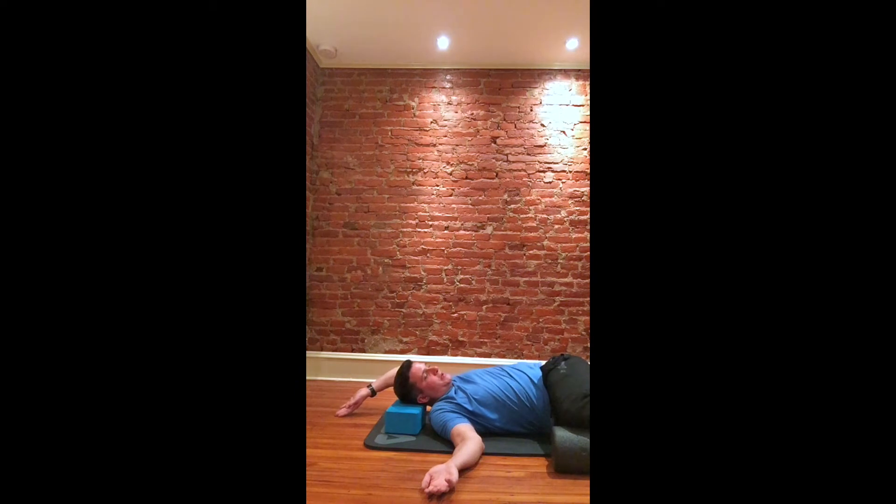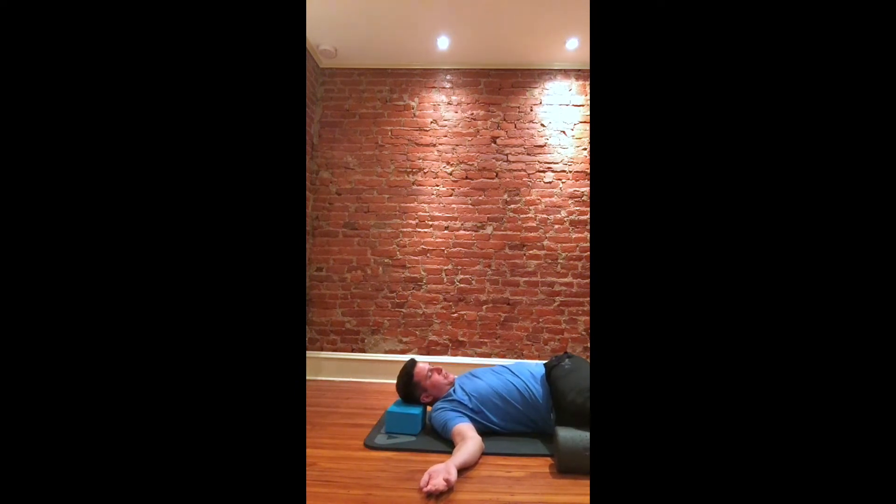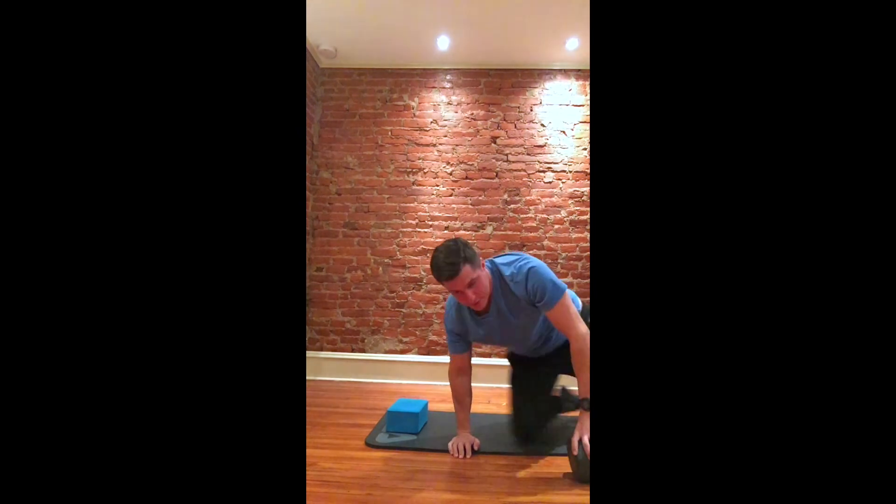Each time, get a little bit more and come back again. We want to be very deliberate with our activity and our motion, breathing the whole time, thinking about what we're trying to accomplish. We're trying to help with shoulder mobility.